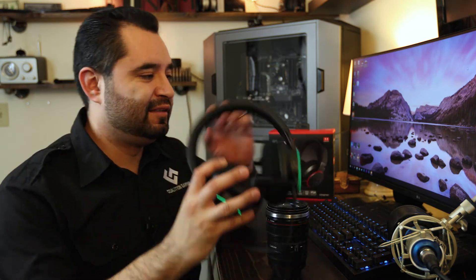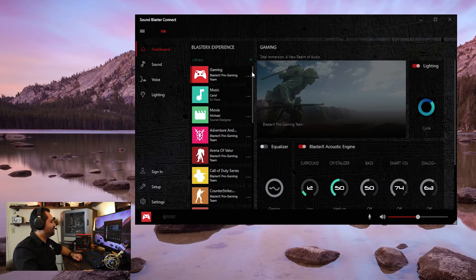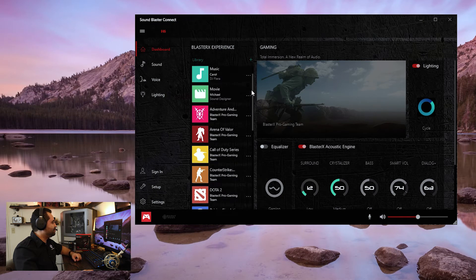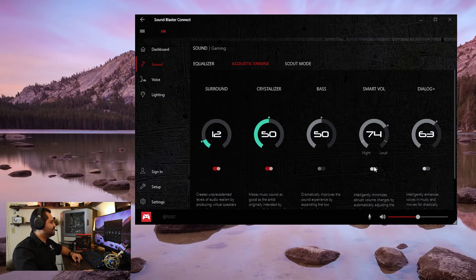Here we are at the Sound Blaster Connect screen — this is the software for this headset. It's an updated version of their previous software that I went over in the H7 Tournament Edition review. Here you have all your profiles that will adjust the audio equalizer depending on what you're playing: Call of Duty series for first-person shooters, Arena Valor for third-person games maybe, movie settings, music optimized settings, or just general gaming. You can turn the equalizer off and on right in your dashboard, as well as the Blaster X acoustic engine. The Blaster X acoustic engine is also reachable under Sound — you go to Sound, Acoustic Engine, and you can configure everything and turn stuff off and on.